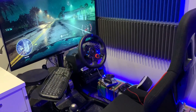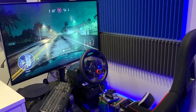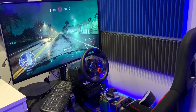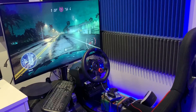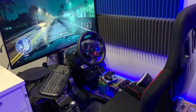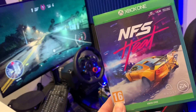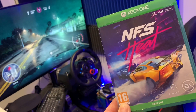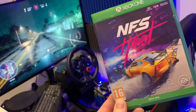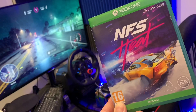Thank you to new subscribers over the festive season. The biggest traffic I've had on my channel is the videos playing this game with wheel and pedals. Of course the developer didn't support it. The game I'm talking about is Need for Speed Heat.